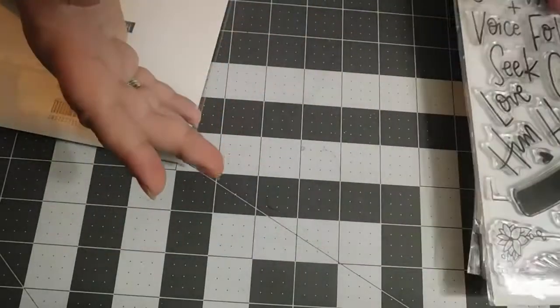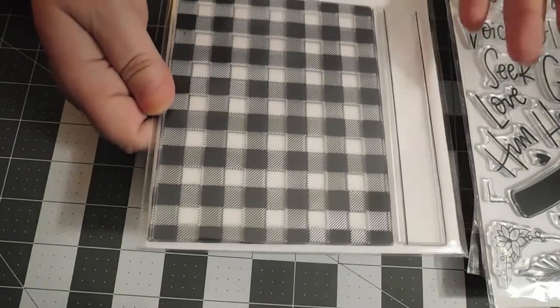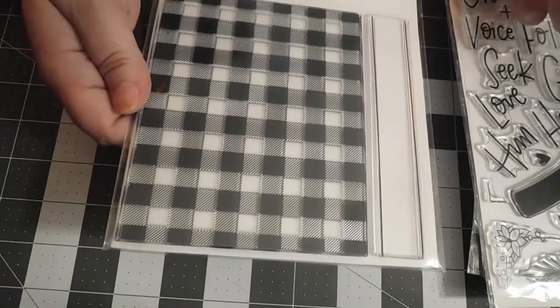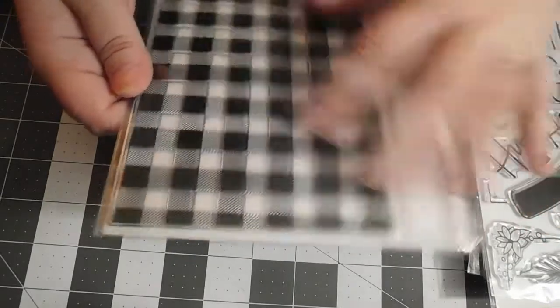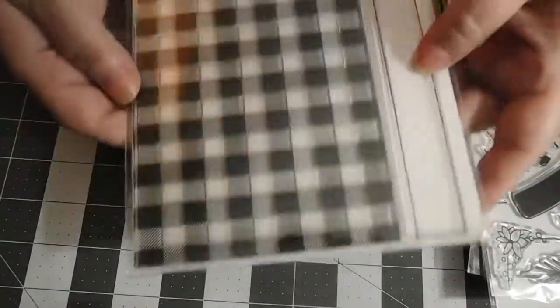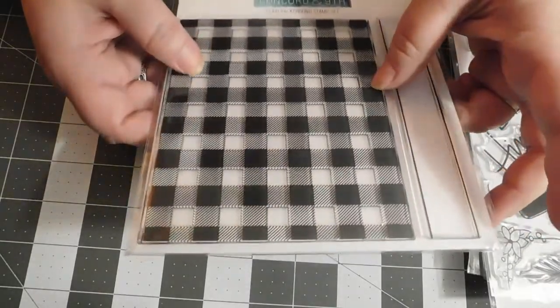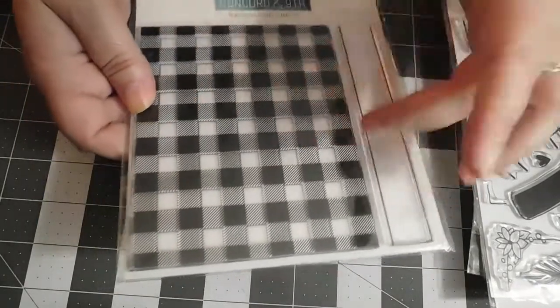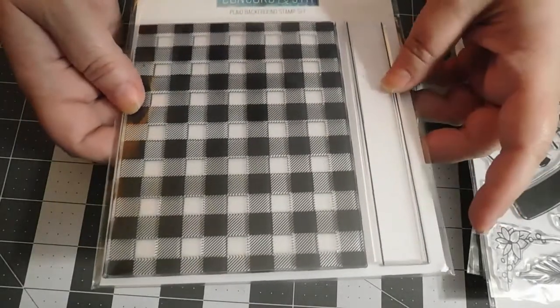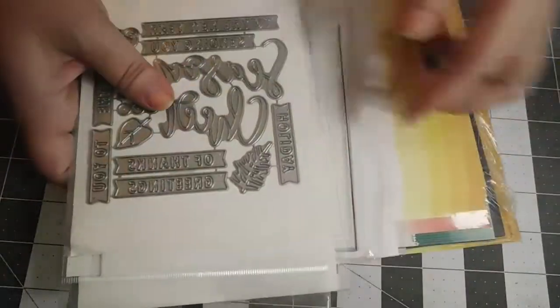What started it all with Concord & Ninth was the plaid. Christmas and plaid, holidays and plaid, fall and plaid - it just goes together. My mind is going 90 miles an hour with different varieties to do with the plaid. And there are lines you can add in to give even more depth and dimension.